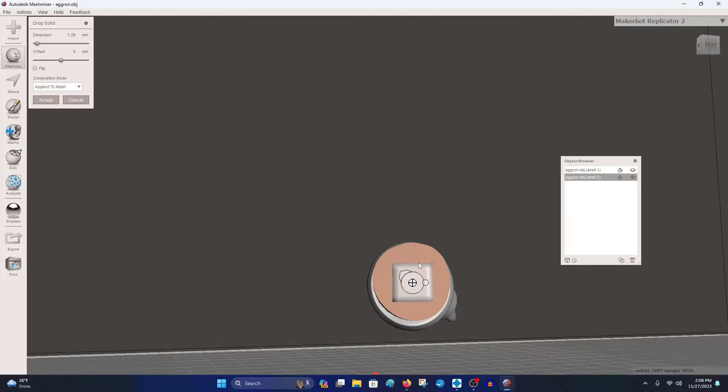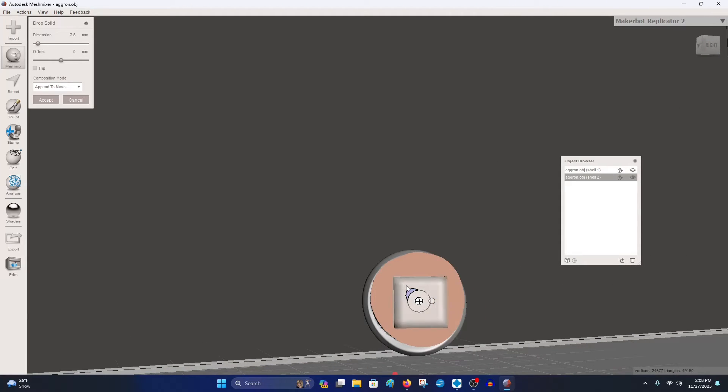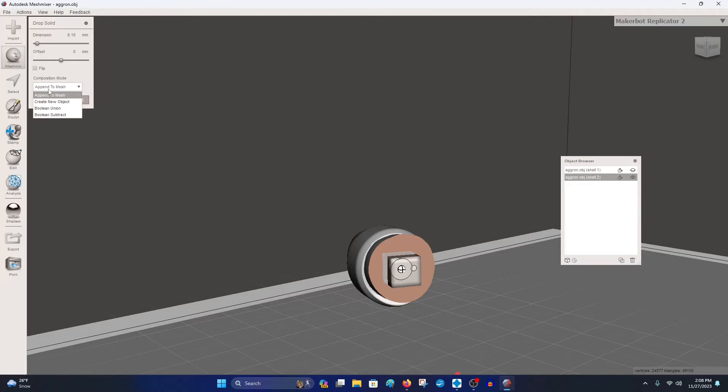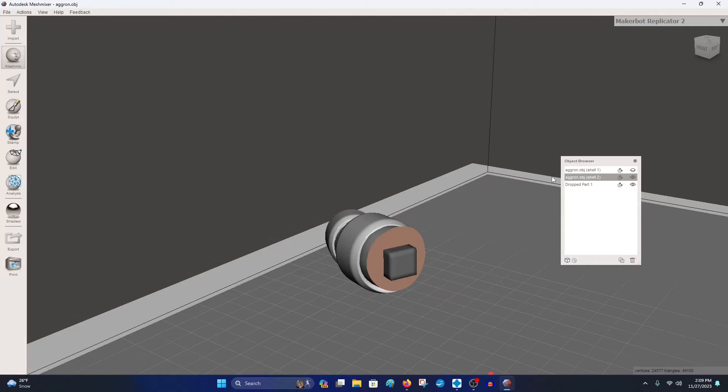Use a square peg — drag and drop it, reposition it, get it centered with pretty equal distance from all the sides. If you want to make it smaller or if it comes out super big you can adjust it. That looks pretty good — I'm just eyeballing it. For every little thing you do, you have to hit Accept. We don't want to append to mesh, we want to create a new object. So create new object and hit Accept. Now we have three objects: the box and the two parts.